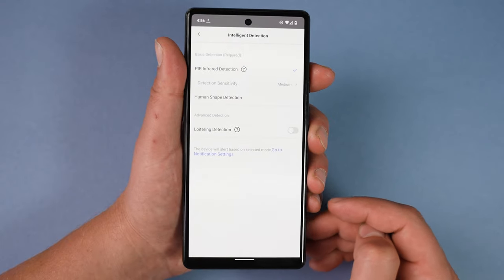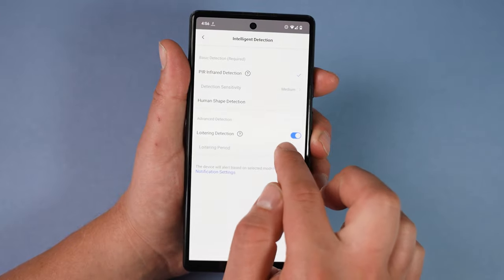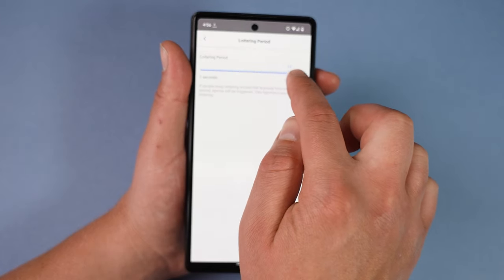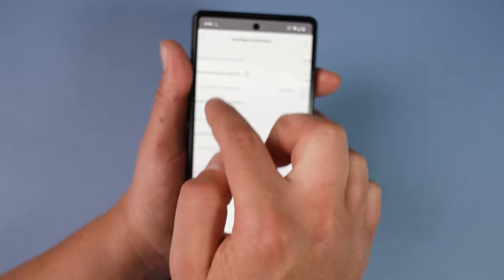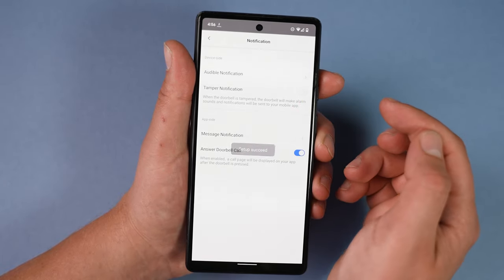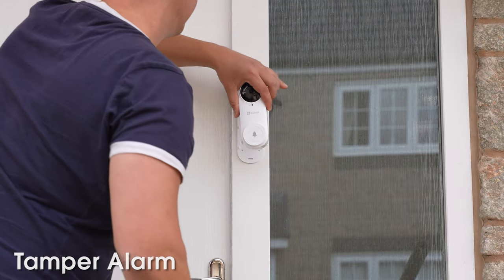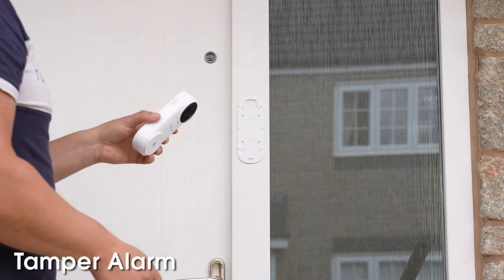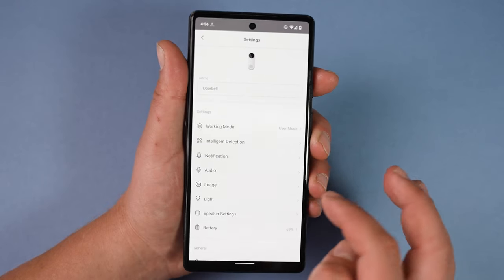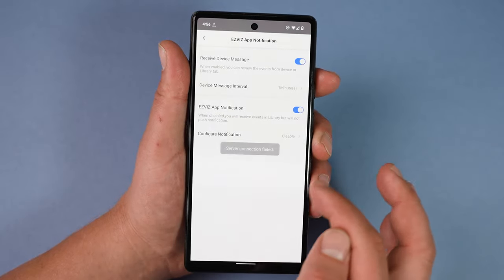The detection level setting is useful because some people might want to detect everyone that walks past and set it to high, whereas others on a busy road may not want a notification every time someone walks past and can set it to low. We've also got loitering detection, which tells you if someone is loitering outside your house — when enabled you can set a loitering time between 1 and 15 seconds. We can control notifications and turn the tamper alarm on or off; the tamper alarm is a loud siren that goes off if someone tries to take your doorbell down.